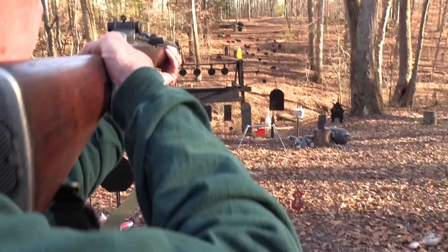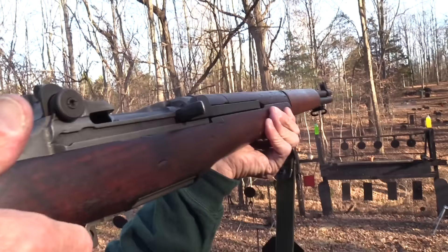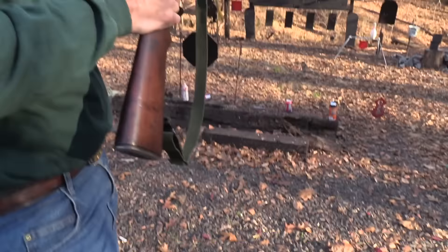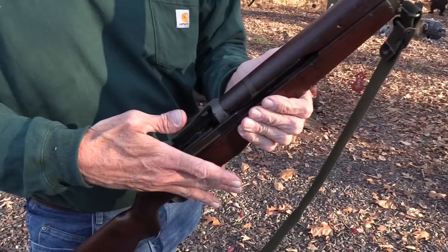We'll empty it the easy way — the way I like to empty a rifle. Get ready for the ping. There it was. So that's how you load a Garand, and that's also how you do not load an M1 Garand. Put your hand against the bolt handle and you'll be good. You're in full control over it — you can push it down in there and you're not going to lose your thumb. No charge for that. Life is good.